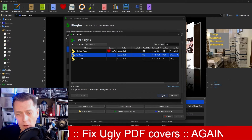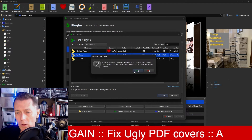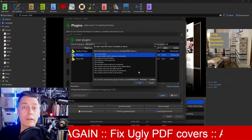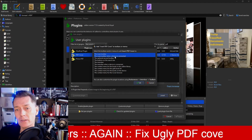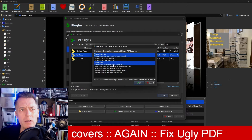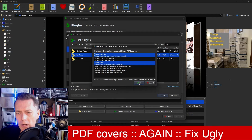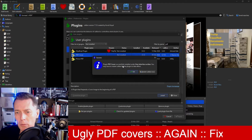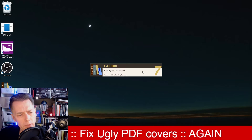I'm going to click the Install button. It gives me a warning about security risk, but I'm getting this plugin from the official source, so I'm not worried about that. I'll say yes, please install it. Then it asks where I want to insert the button — the main toolbar and the main toolbar when a device is connected. I'll say yes to both of those, and also put it in the menu bar and the menu bar when a device is connected. I'll say OK. Plugin PDF Cover successfully installed. You may have to restart Calibre for it to take effect. Let's restart Calibre now.